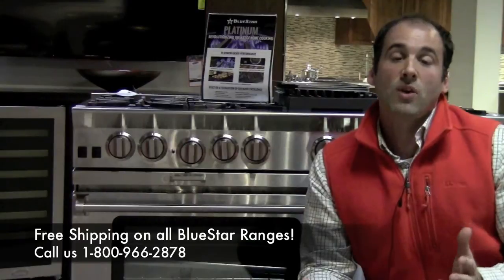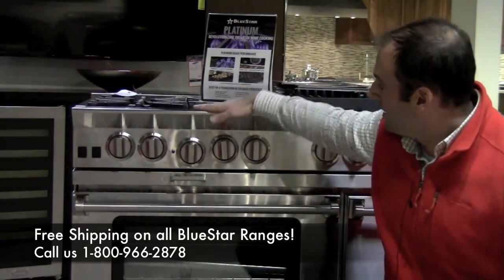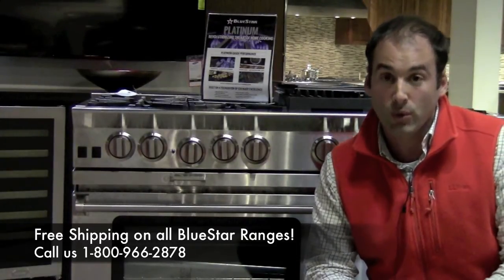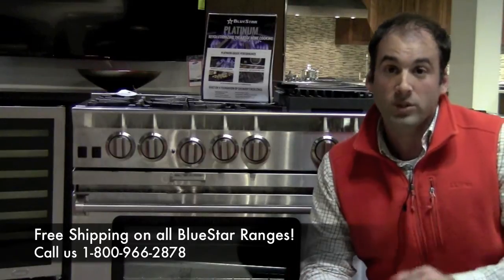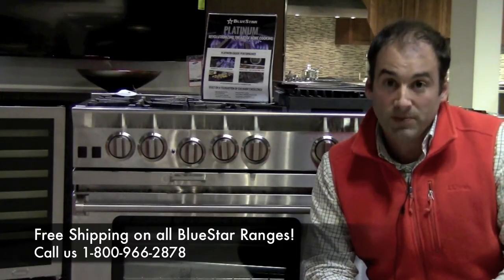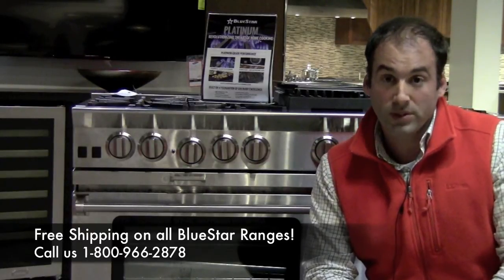So what better way to start this series off with what I call a Blue Star Blast. Yes, we are going to do the Blue Star Platinum over here. This is probably the most asked about — or one of the most asked about — products we have here in the showroom. So instead of me cooking on it, I'm actually going to answer questions that I've received from folks, and I've gotten the real-life true answers from the folks that are in the know.